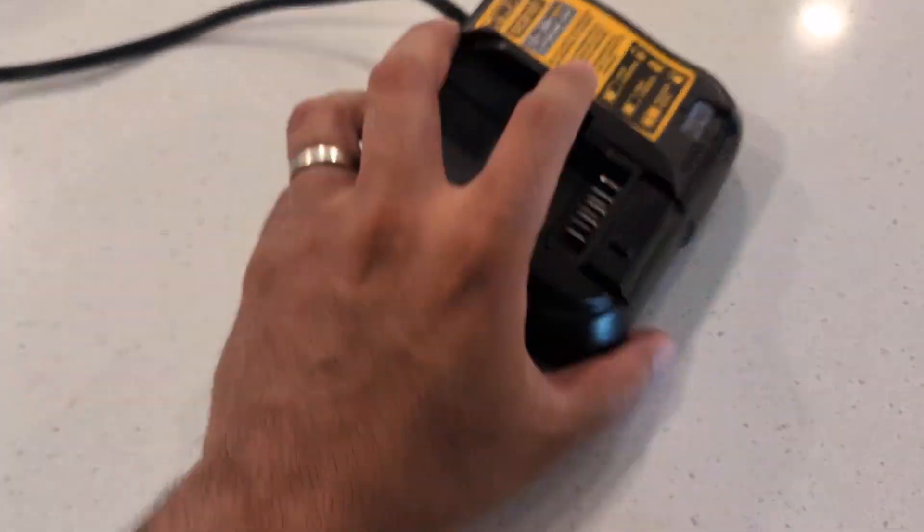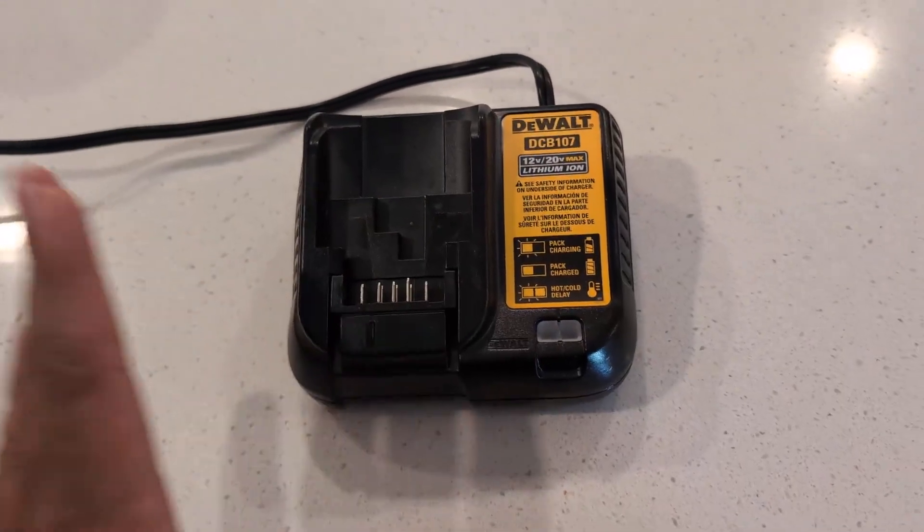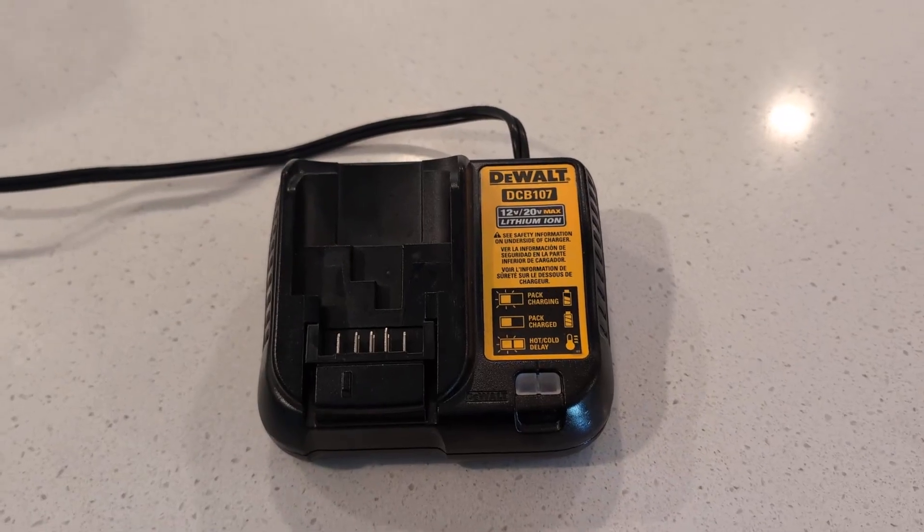The cool thing about it is it's very cost effective, so you don't have to worry about overspending for a battery charger. These are very durable and it's going to last you quite a while. Give this one a try — I highly recommend it.